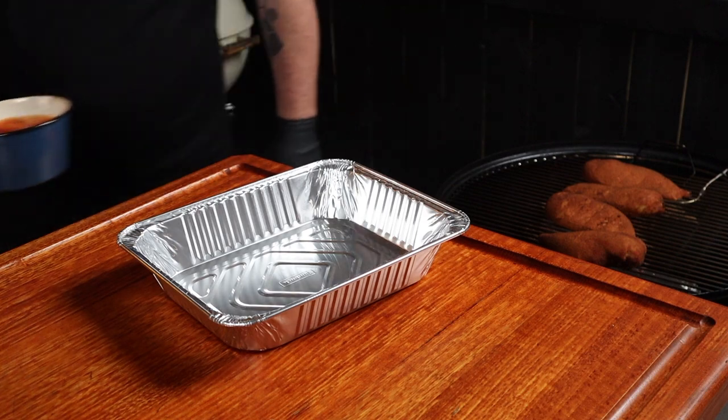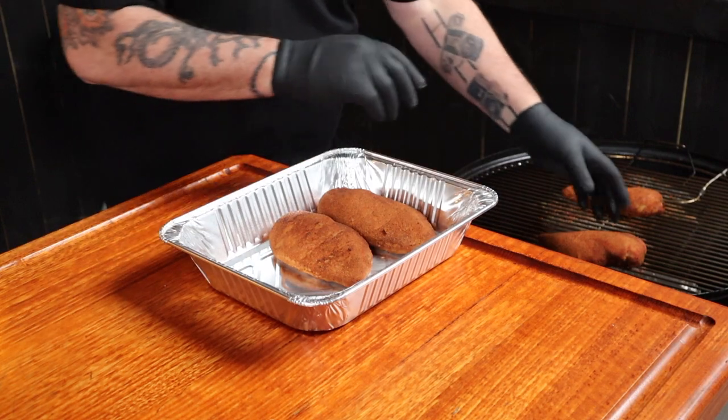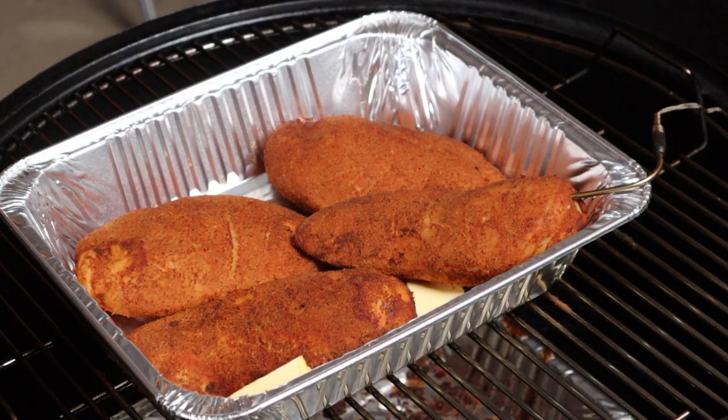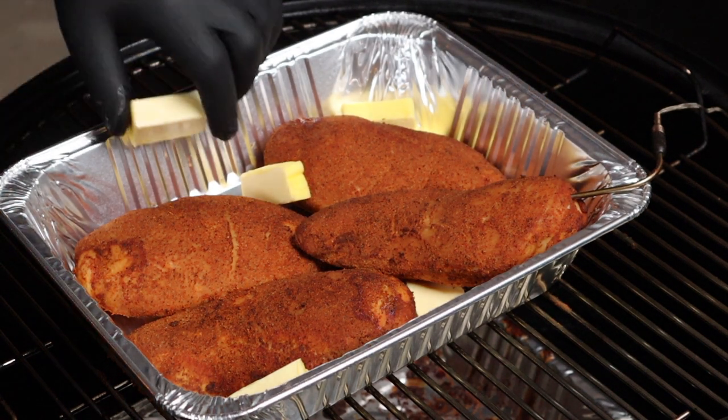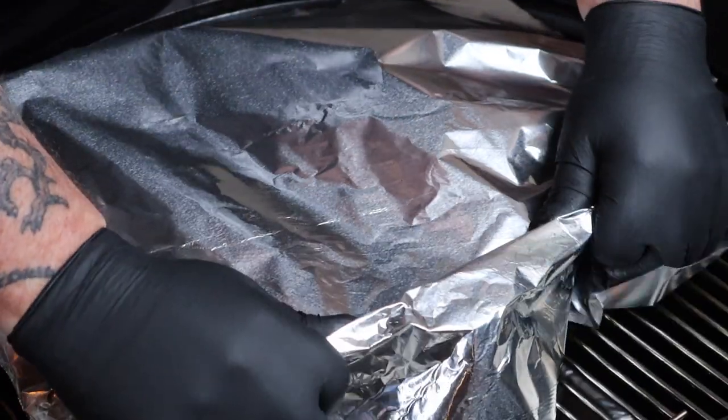Once the chicken breast is reading about 135 internally, take it off and put it into a butter bath. Remove the sauce and just put the chicken into the foil tray. Now add the butter — don't be shy, be generous. Cover that with foil, put the lid on, and let it ride out until 155 degrees, and then we can glaze it.